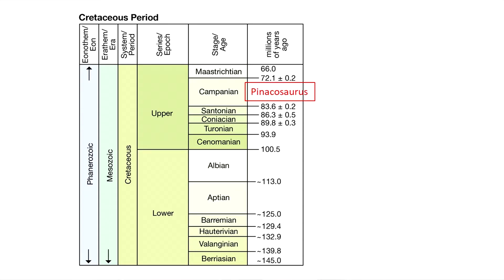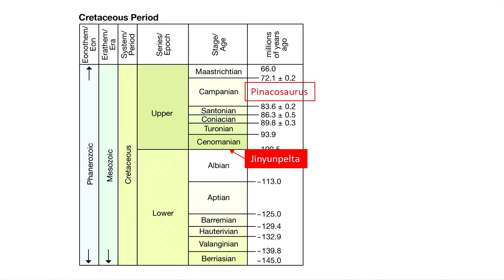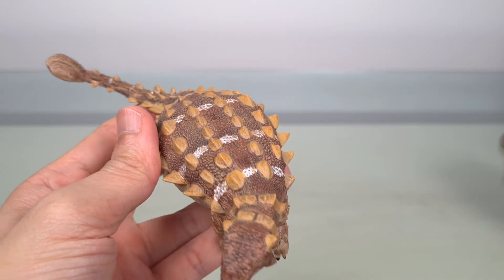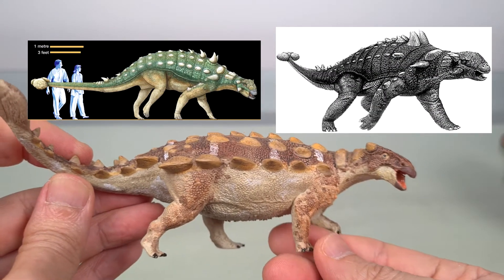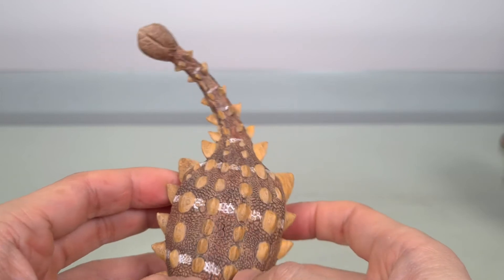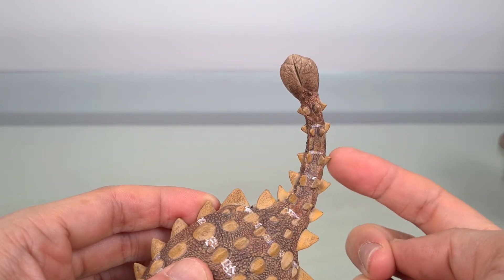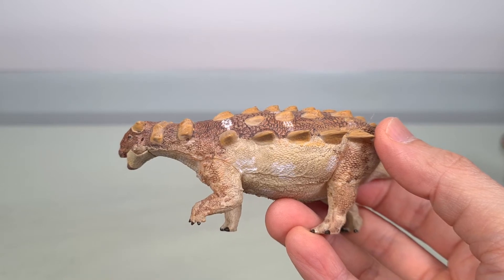Jinyun Pelta is significant because prior to its discovery, Pinacosaurus from the Campanian age of the Cretaceous was thought to be the oldest and most basal ankylosaurid to possess a tail club. Jinyun Pelta has now replaced Pinacosaurus in this respect, hailing from the Albian-Cenomanian. This ankylosaur is walking in that mouth-open, shrieking pose I've seen in many pictures as a child, and I like that this ankylosaurid reminds me of them. It really does look good from almost any angle. The tail is swinging from side to side, although the handle is stiff, as should be the case.